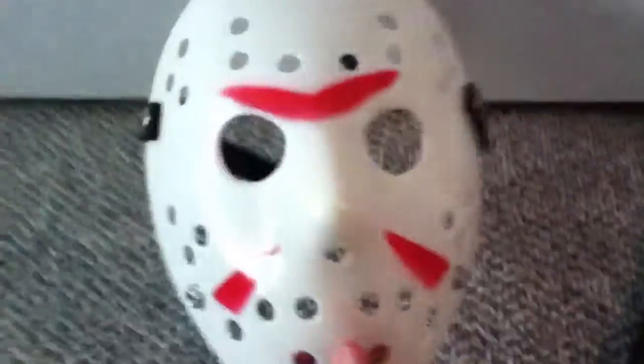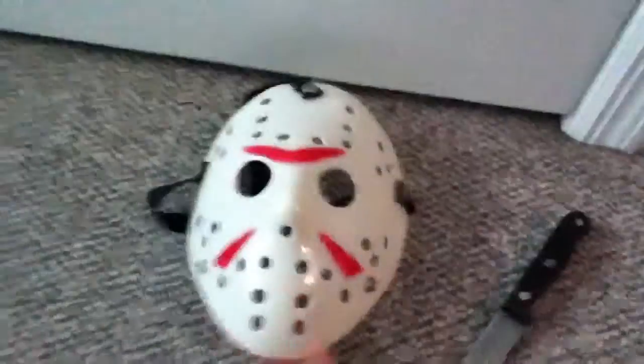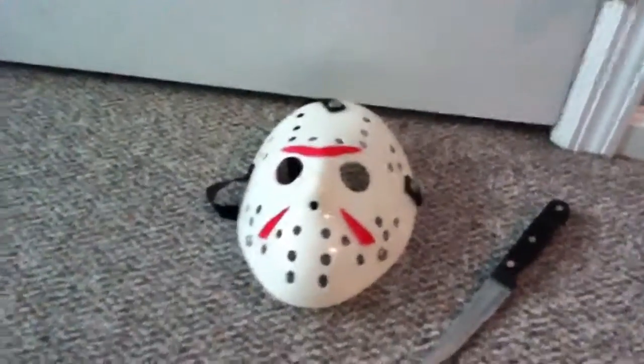So this is the Jason mask — I'm really really happy with this. Thank you guys for watching, slash movies for 10 signing out.